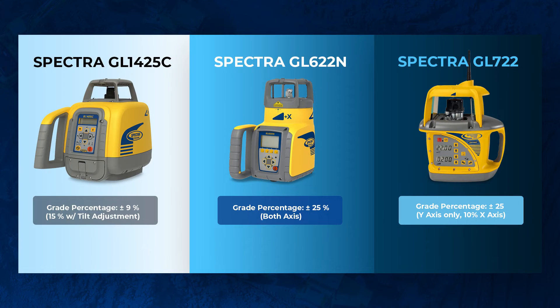Jumping right into it, there's really two main differences and then a bonus difference. First one's going to be grading percentage. The GL1425C has about a 9% grading ability, and if you use that tilt adjustment it can go up to 15% grade. The GL622N can go on both X and Y up to 25% — really steep grade applications.